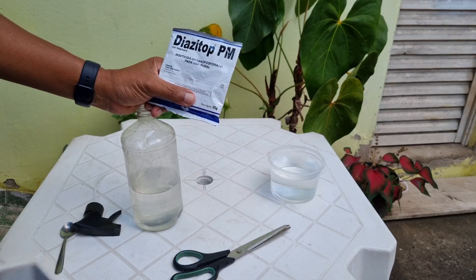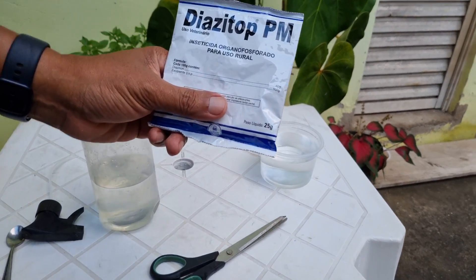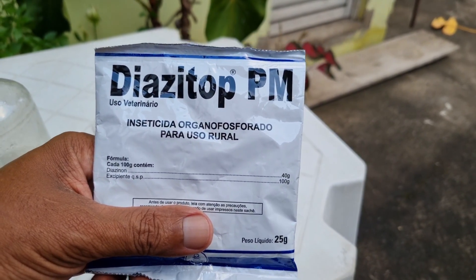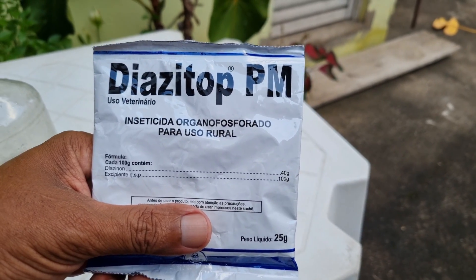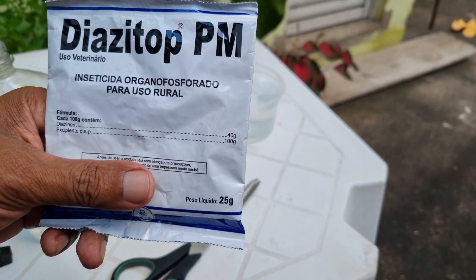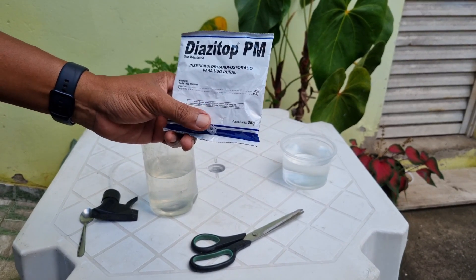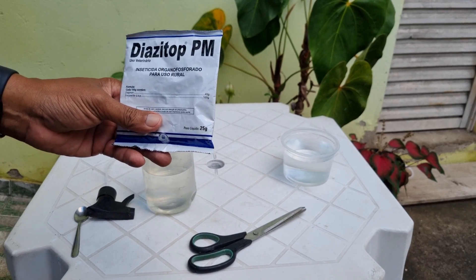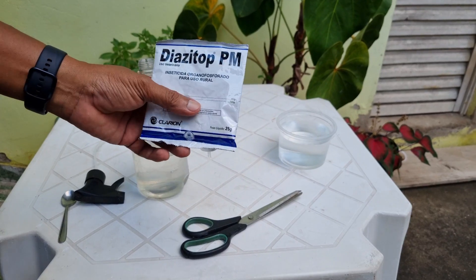Antes eu falava com meus inscritos sobre o diazinon — esse aqui tem o mesmo princípio ativo do diazinon. Preste bastante atenção: com ele você vai acabar com as formiguinhas, cochonilha, lagarta, tudo que come as suas plantas. Esse aqui é um inseticida agressivo, mas é um remédio muito bom e eu recomendo.